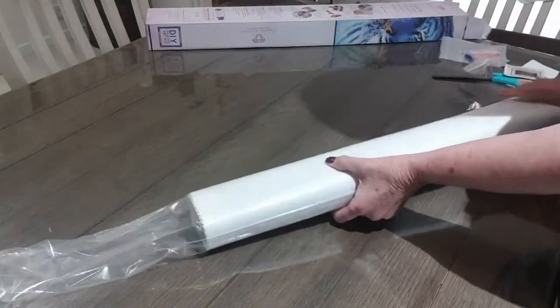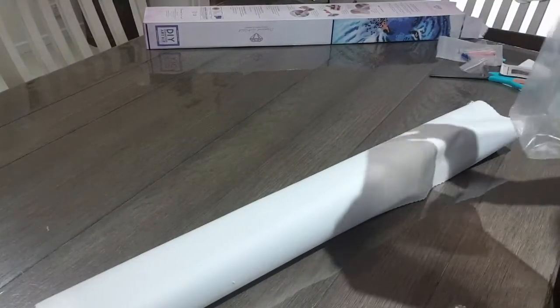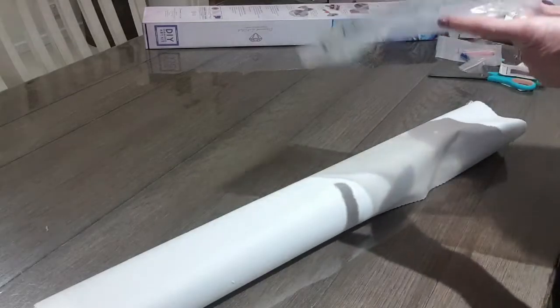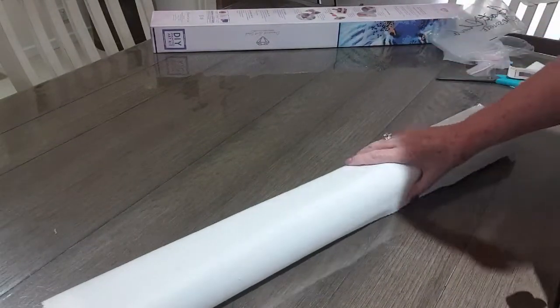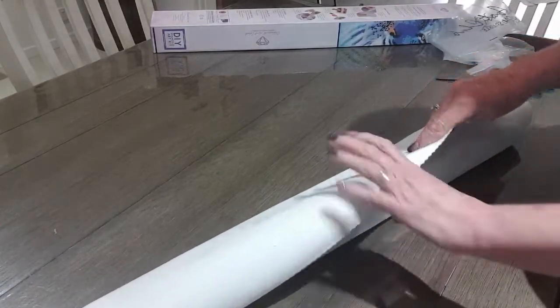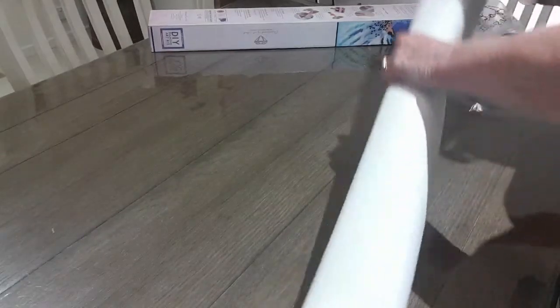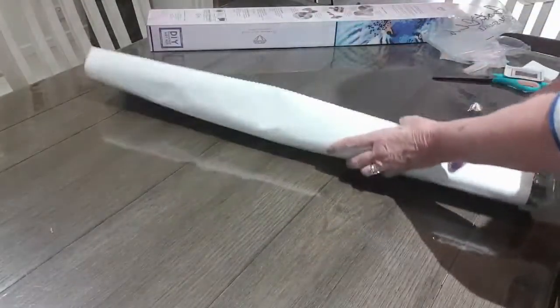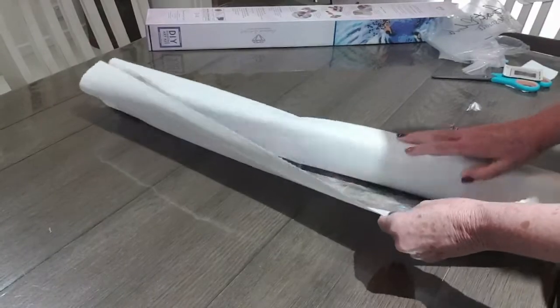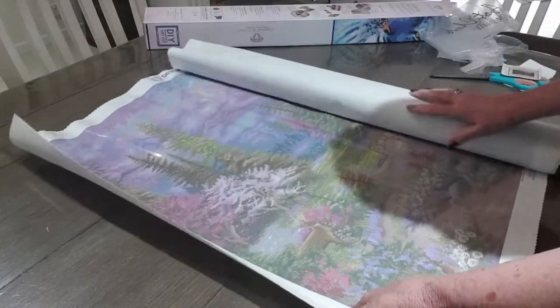I've been unsure about what diamond painting to do. I have just been dabbling at a couple of snack diamond paintings because of just having the surgery, and I'm thinking I might start this one.